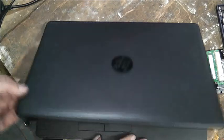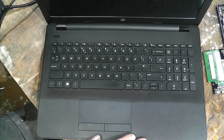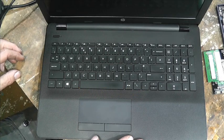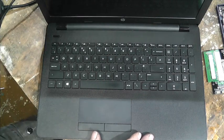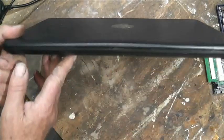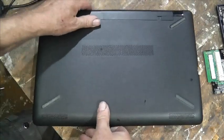We've got this laptop here, it's a quad core and it's got four gigs of RAM. I want to put bigger RAM in this — it's one of these ultra thin things.